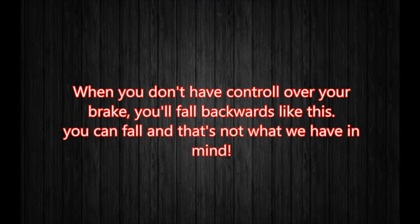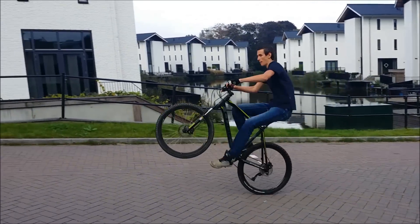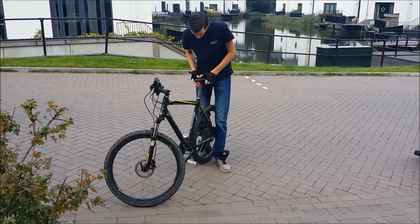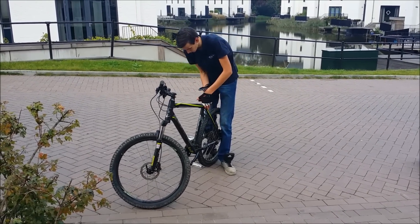If you don't have control over your brakes you might fall backwards and injure yourself — that's not what we have in mind. When you've done everything right, you can lower your saddle and it's time to improve your wheelie step by step.